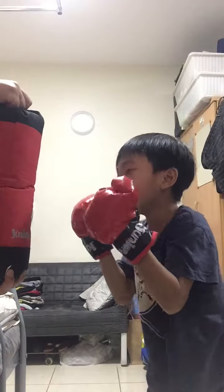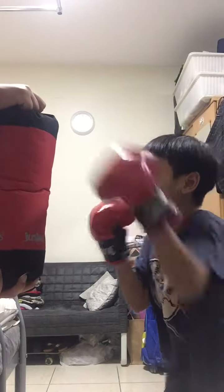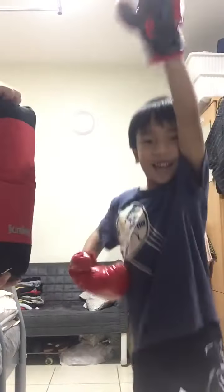Left right hook. Left right hook very fast. Left right hook two times. One more. I forgot. I got it, Dave. Again, again.